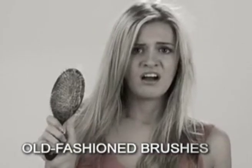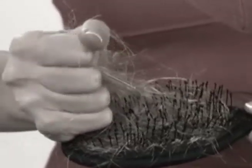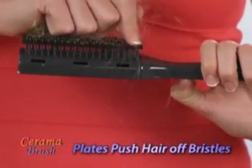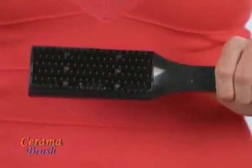Old-fashioned brushes get knotted up with hair — and forget trying to pull it out. But Ceramabrush cleans easy. Move the button and the plates push hair off the bristles. Like a new brush every time.